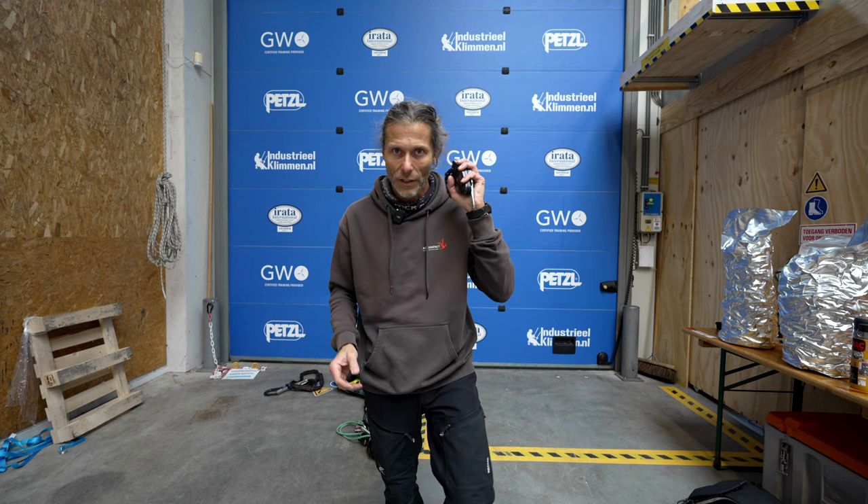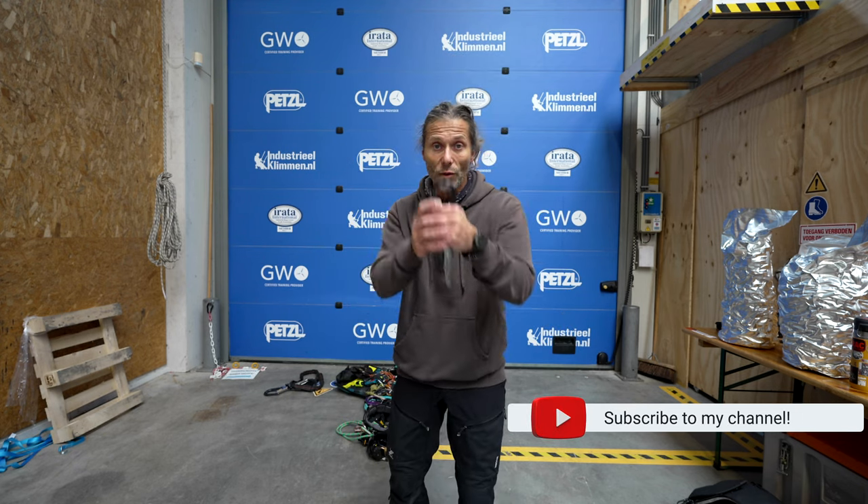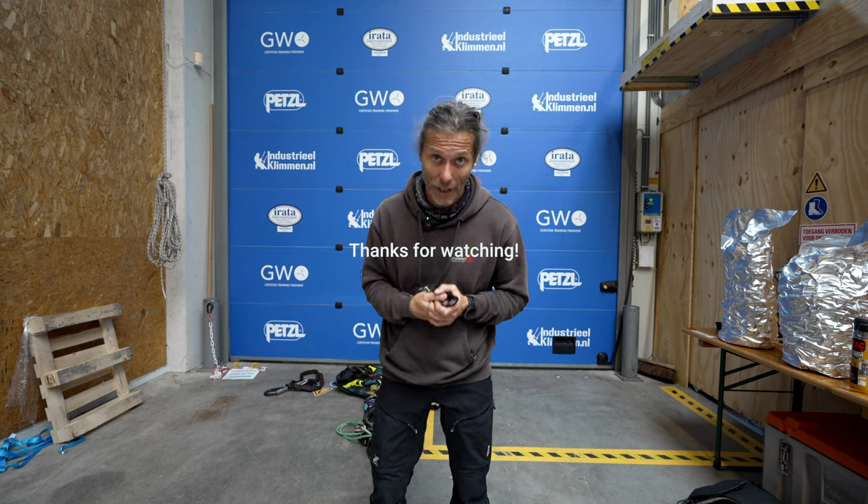That's it for my long-term review of the Skylotec SPARK. Subscribe to the channel, give it a thumbs up, and leave a comment on what you think of the SPARK or the SERIOUS. If you want me to review more descenders, climbing gear, or ascenders, leave a comment in the description. Thank you for watching - I'll see you in the next one. Stay connected.